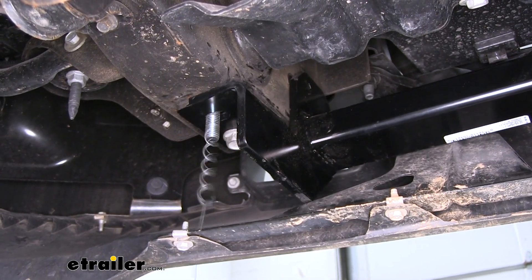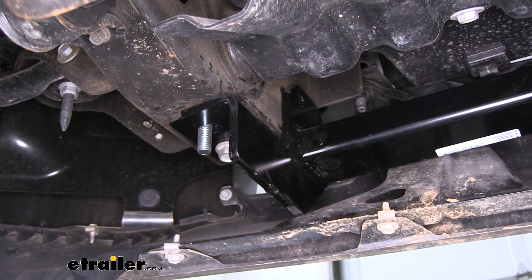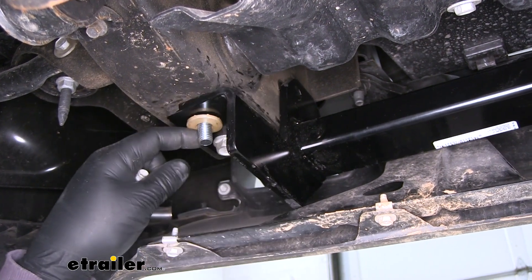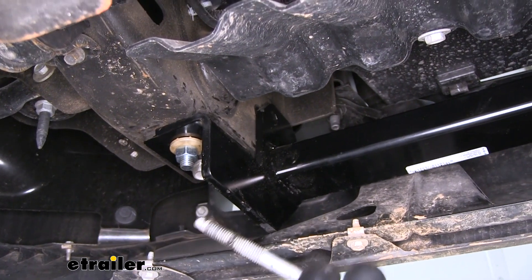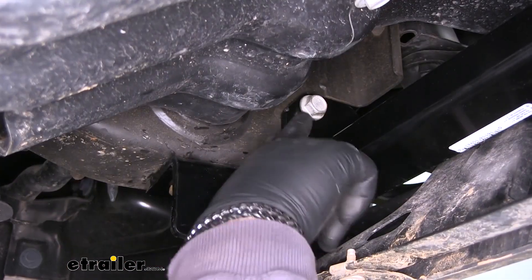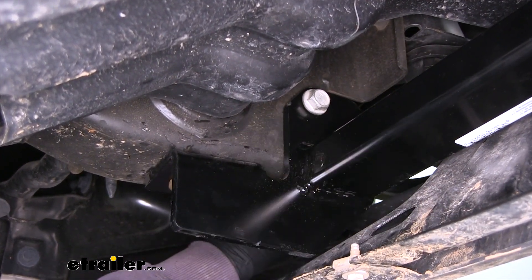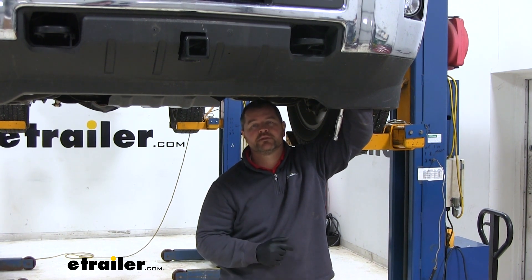Remove your pull wire. Then put on the conical tooth washer, making sure the teeth are facing up towards the hitch. Take the bolt that we removed at the beginning — once you get your bolt in, make sure you're going from the inside out and through your tow hook. Next, tighten and torque all of your hardware to the specifications listed in the instructions.